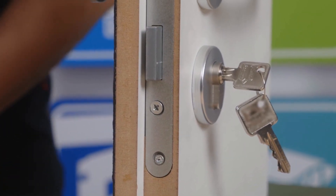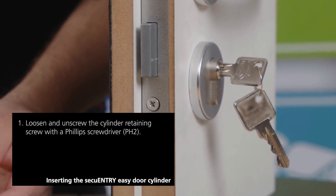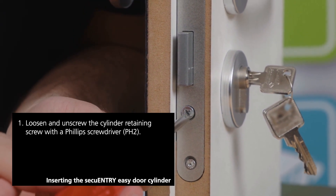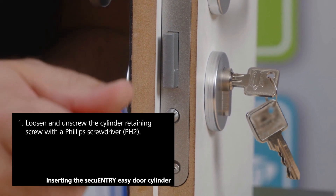In many cases, you still have a mechanical profile cylinder installed in your door. This will be replaced. When you open the door, you will see a countersunk screw on the side. This screw is used to secure your mechanical profile cylinder in place.